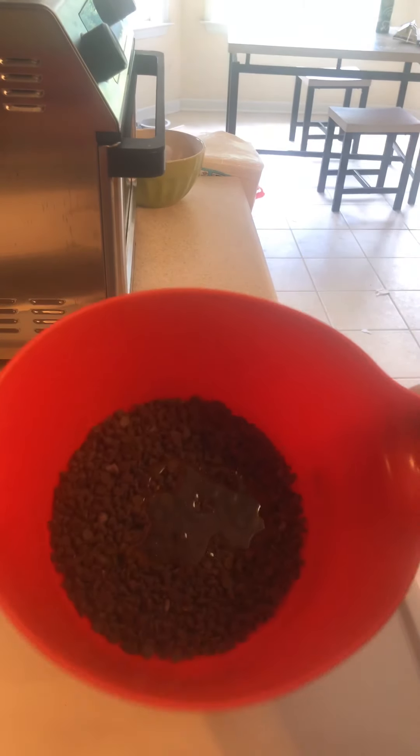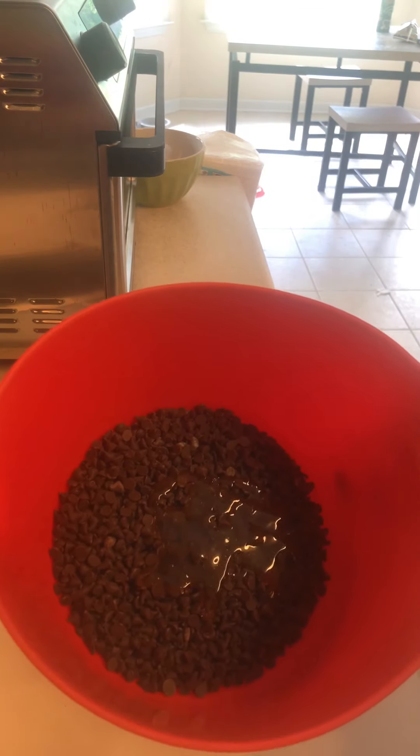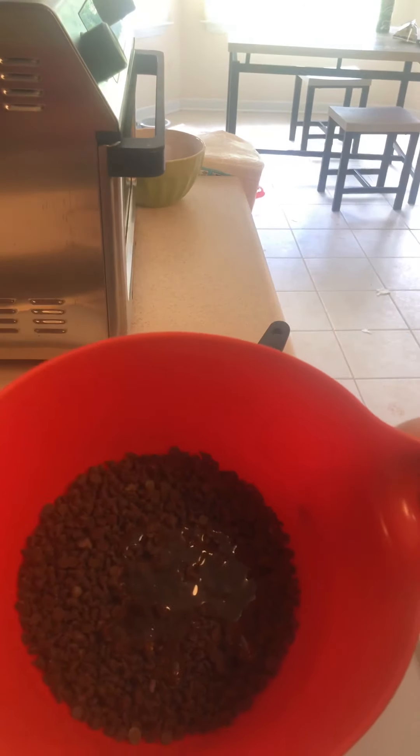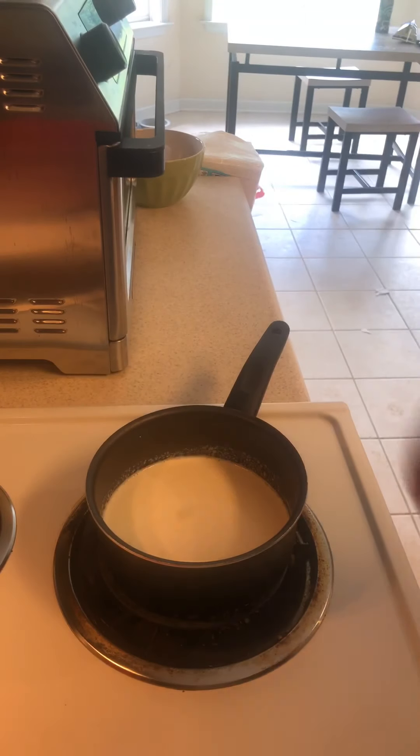First thing, I've got some semi-sweet chocolate chips — I use the mini ones because they melt a lot easier. That glossiness you see in there is some honey that I add for a little extra sweetness. Then we've got a pot here with some heavy whipping cream. If you feel you don't have enough and don't want to run to the store, you can always add a little milk or half-and-half. I start generally with about a cup of cream.